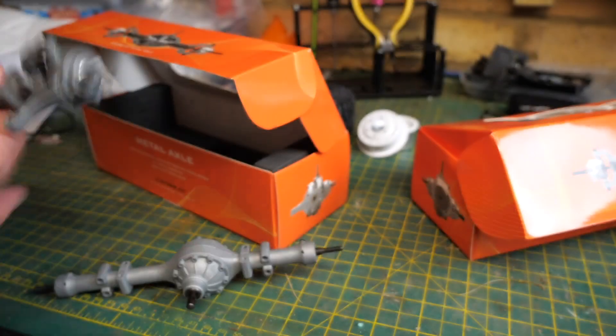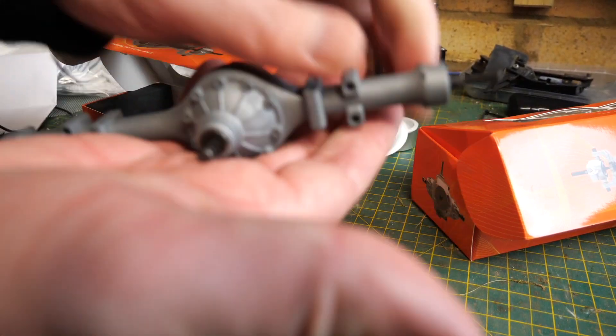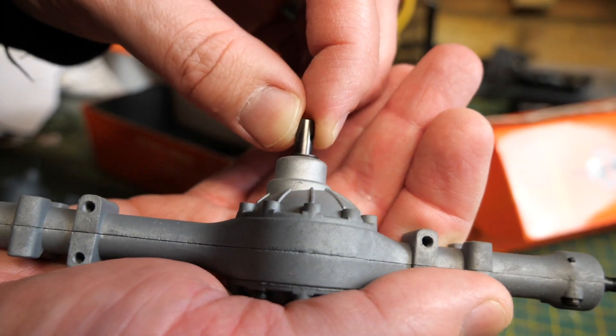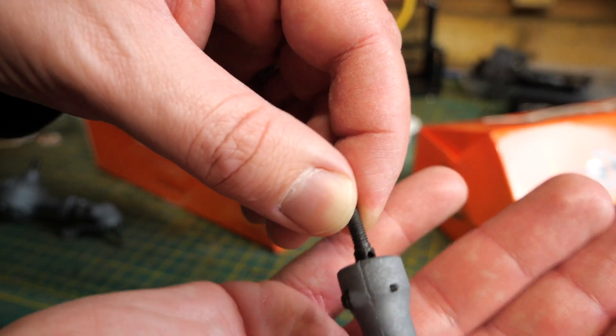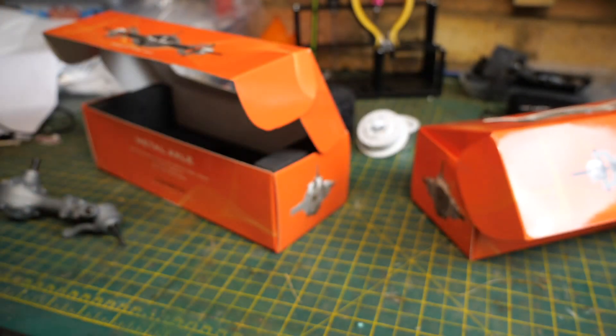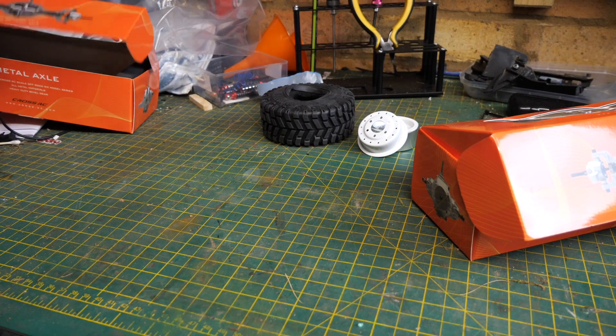Quite significant play. So I'm going to open those up and have a play with them. That's the front and this is the rear — let's see what the rear's like. Yeah, it's the same. There's a lot of play at the ends of the axles as well. They spin lovely and freely as you would expect. But I'm going to open those up and shim them before I do any kind of assembly to the chassis.